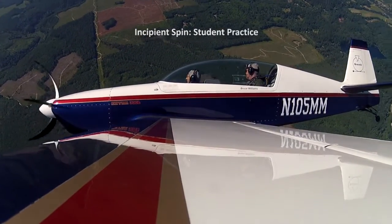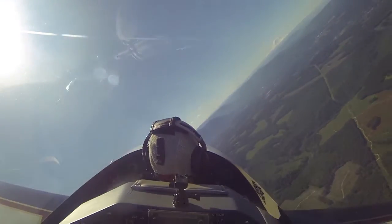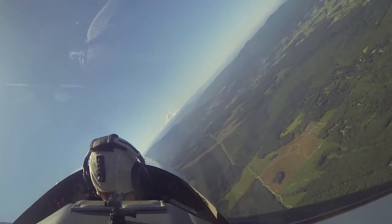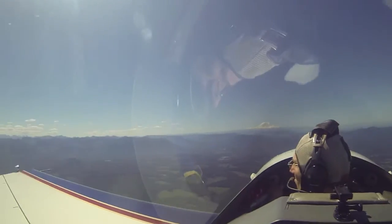Power's coming back now. We've got plenty of altitude, so just line up on Mount Rainier. Hold the nose up. There you go. Okay, let's roll into a left turn, just like you're in the traffic pattern.